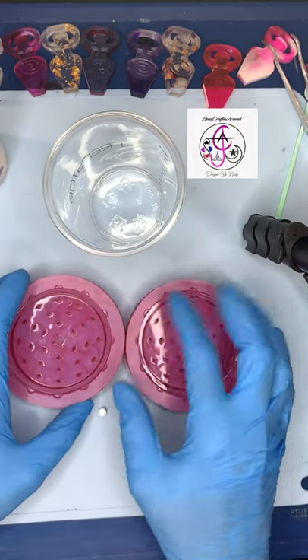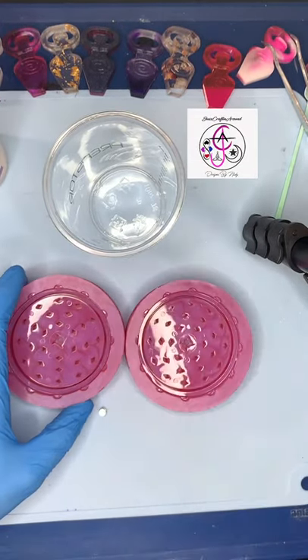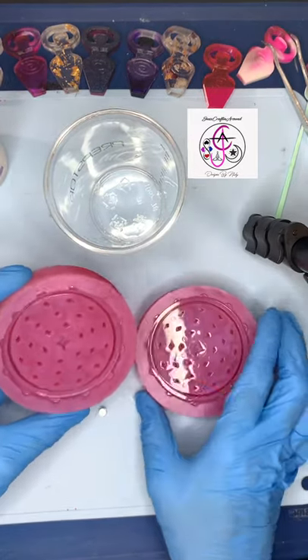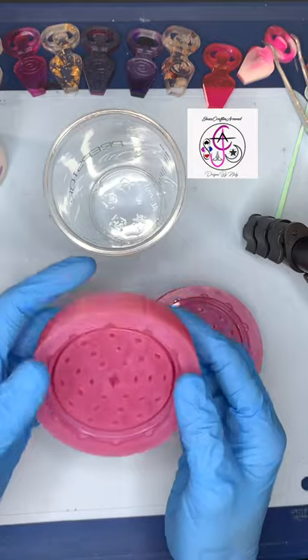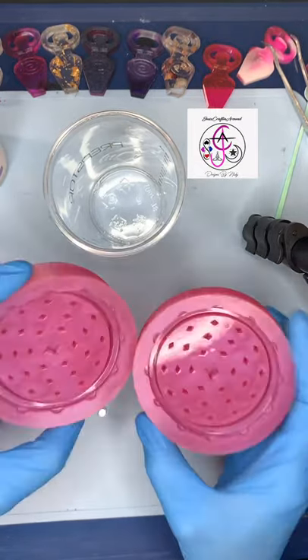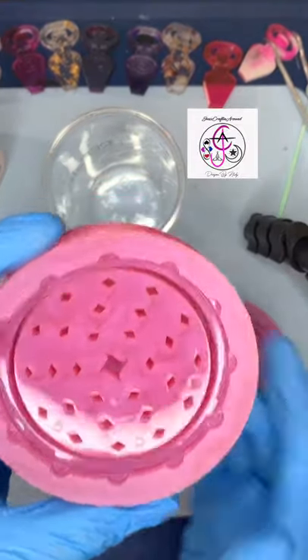Hi guys, so today I'm gonna be doing a tutorial on my weed grinders. I have a lot of people DM me and a lot of people sending messages asking me how I get the teeth part of my grinders to be perfect with no air bubbles and no deformities, no chips. I'm gonna be using my new weed grinder today.